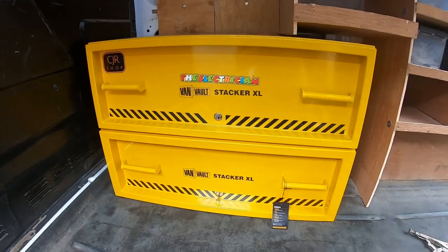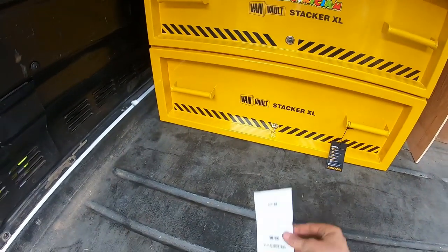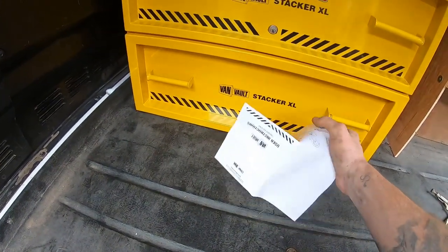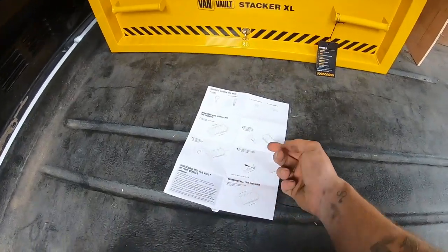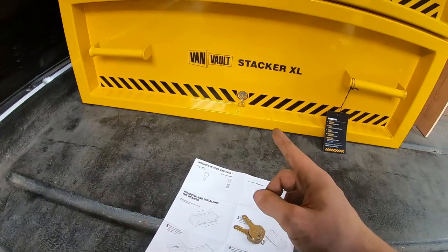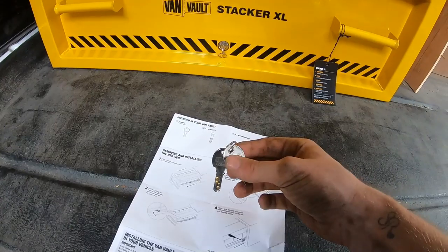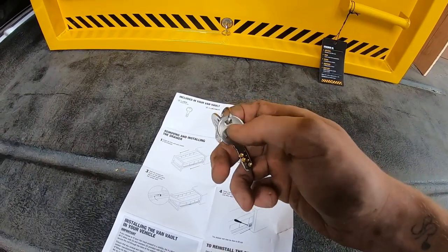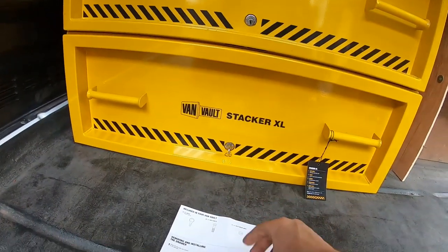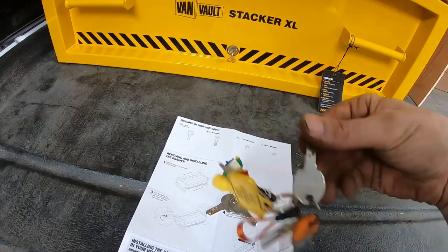I'm fairly happy with it - it's not going anywhere, it's sturdy and secure. You can build racking on top of it. Stuff that comes with it includes the instruction manual, which tells you how to take the lock out and put it back in, and what I've just explained about the slider. It comes with two sets of keys inside and one already in the lock, so three keys per vault. I just need to get some silicone key sleeves so I know which key is which, since they look identical.